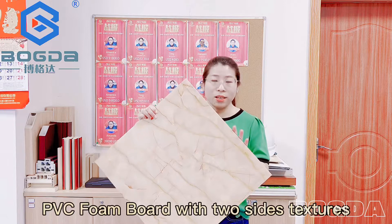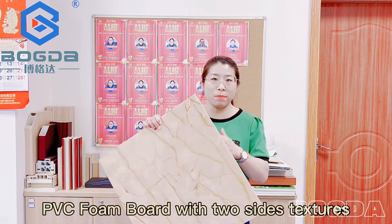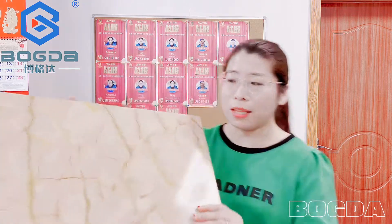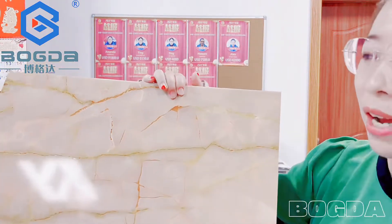Hello, the foam board in my hand was used by the two-sided hot stamping film, and you can also choose the laminating film for the PVC. You can have a look on the side of the texture — this is one side for one kind of the film.